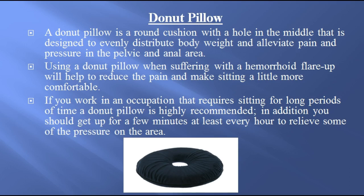Donut pillow. A donut pillow is a round cushion with a hole in the middle that is designed to evenly distribute body weight and alleviate pain and pressure in the pelvic and anal area. Using a donut pillow during a hemorrhoid flare-up will help to reduce the pain and make sitting a little more comfortable. If you work in an occupation that requires sitting for long periods of time, a donut pillow is highly recommended. In addition, you should get up for a few minutes at least every hour to relieve some of the pressure on the area.